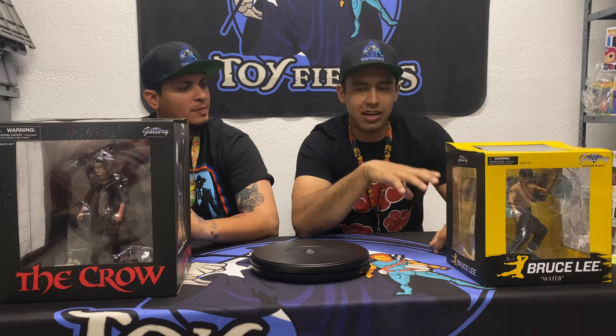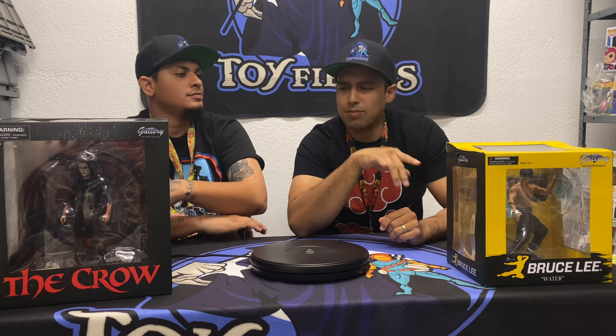Today's video we want to do a review of some Diamond Select statues — specifically Diamond Select's Gallery Diorama series. We have a few collectors that come in the shop who are very loyal to this brand and it's been growing a lot more recently. We have a Bruce Lee and a Crow statue — Brandon Lee and Bruce Lee, father and son. We figured two different contrasts, two different roles, and sort of pay tribute to them by taking a look at some badass statues.